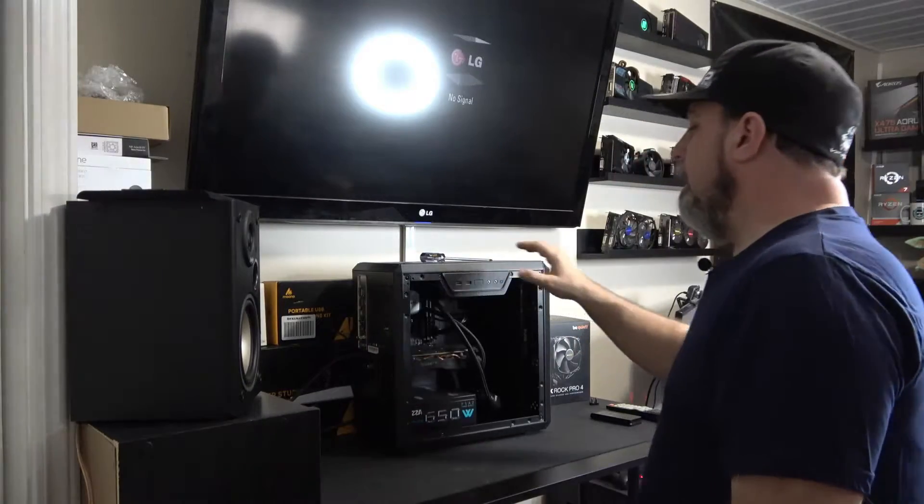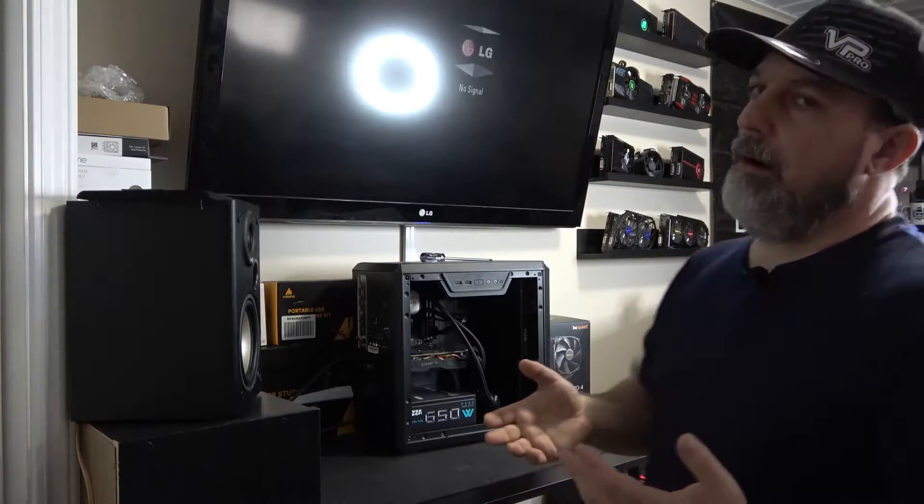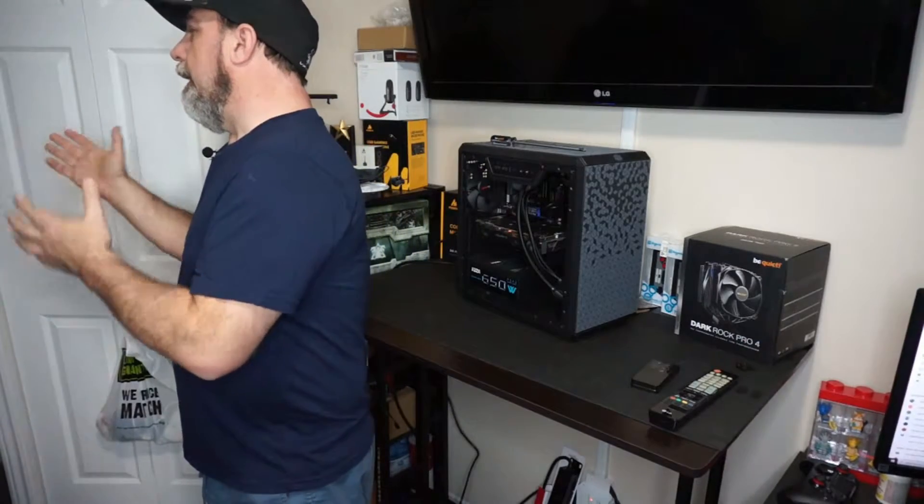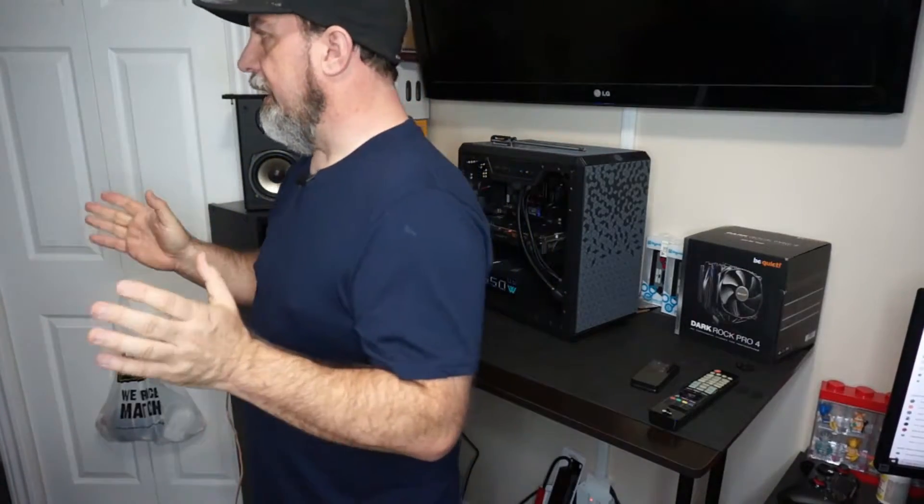On the bench here is a machine I built for my VR setup — just a little box I could put out by my racing seat. When I was building it, I made a big mistake: I accidentally put a 3400G in it thinking I was putting a 3600X. So what were the results?